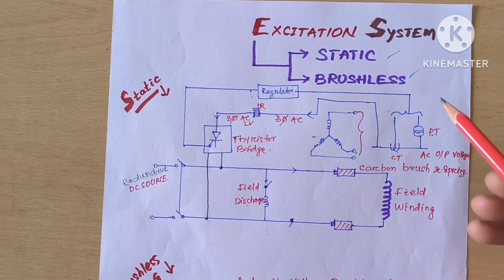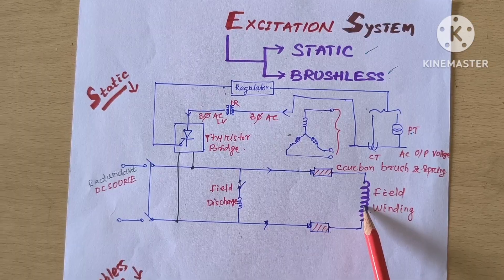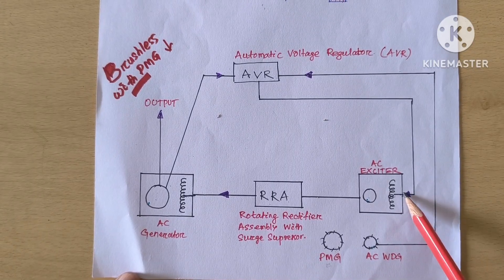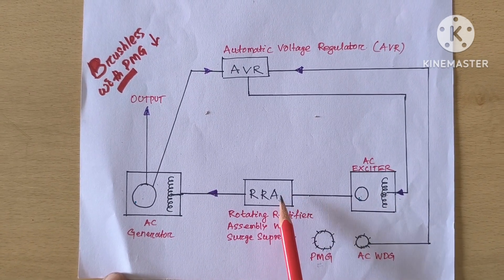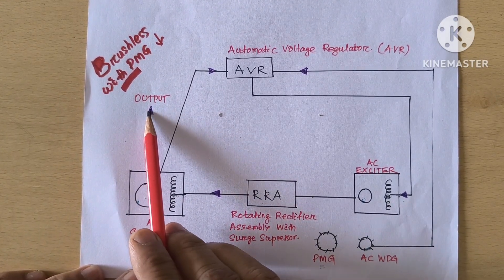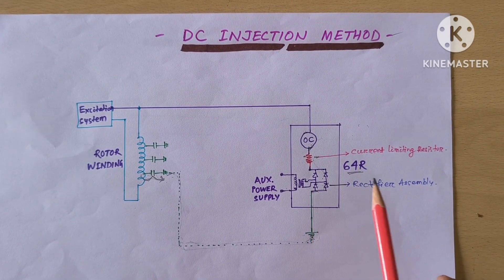Before details, a brief on excitation systems: one is called static excitation, one is called brushless excitation. In static excitation, carbon brushes feed supply to the field windings. In brushless excitation, a PMG induces EMF; this AC supply is given to the AVR which converts it to DC excitation field supply. EMF induced in the armature is converted to DC by the rotary rectifier assembly, going to the generator main field rotor winding. The AVR takes feedback of voltage and current generated and regulates the excitation accordingly.